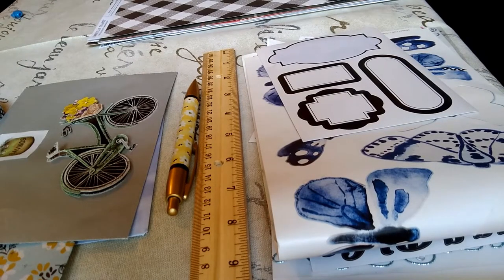Welcome to On Point Finances. Today's topic is going to be do-it-yourself cash money envelopes.